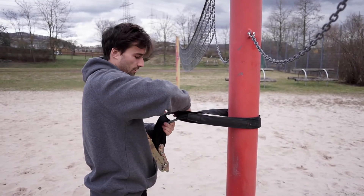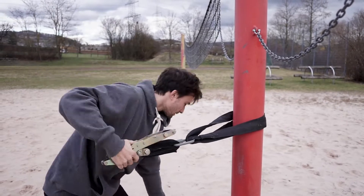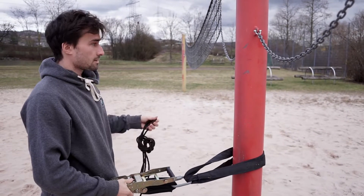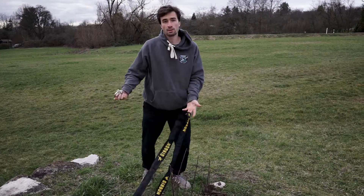Make sure to completely close all your shackles. And this — the backup line — we will attach later. Then we'll prepare our second anchor.